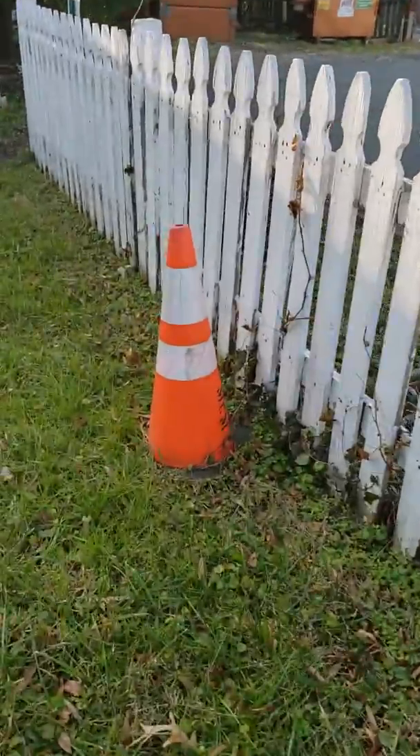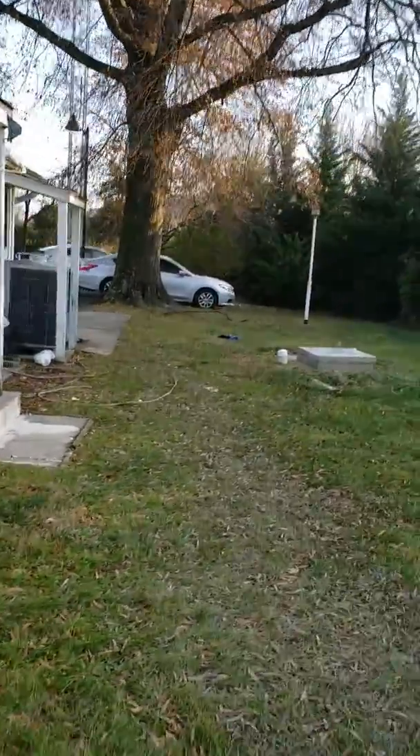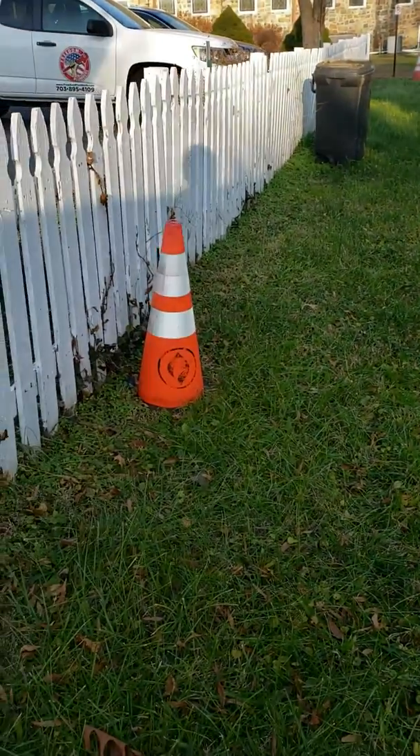The septic system for this house is here. There's the tank - we have to condemn the old one, crush and fill the tank, then connect to this thing over here.